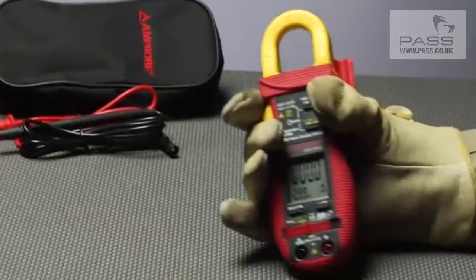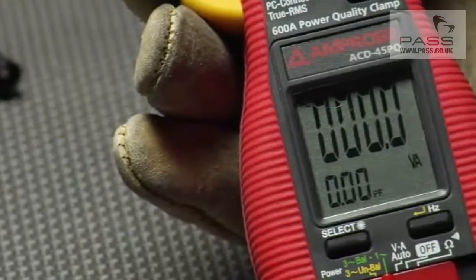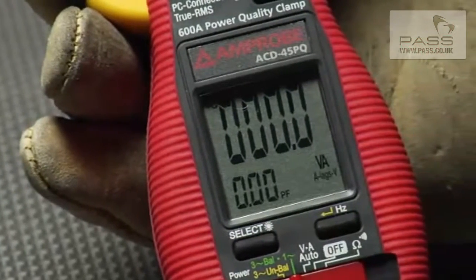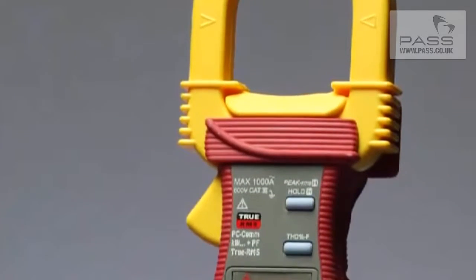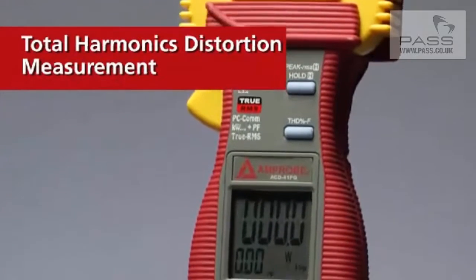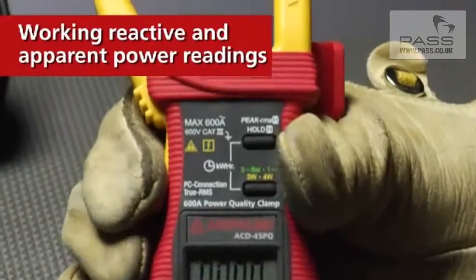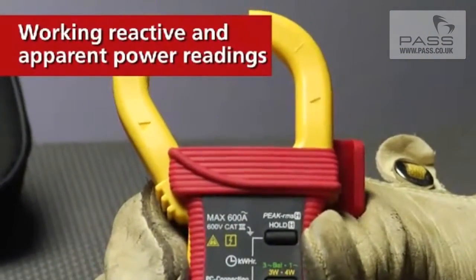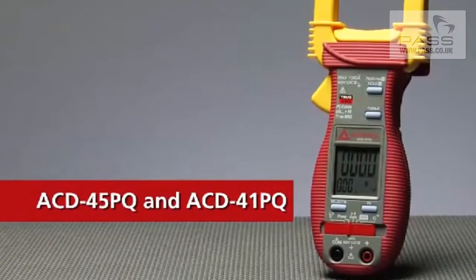Nobody likes a power struggle. When you need complete power analysis, the ACD-45PQ power quality clamp or the ACD-41PQ with total harmonic distortion measurements will be on your side. A first line of defense tool with working reactive and apparent power readings, with functionality you need and engineering you'll trust from Ampro.